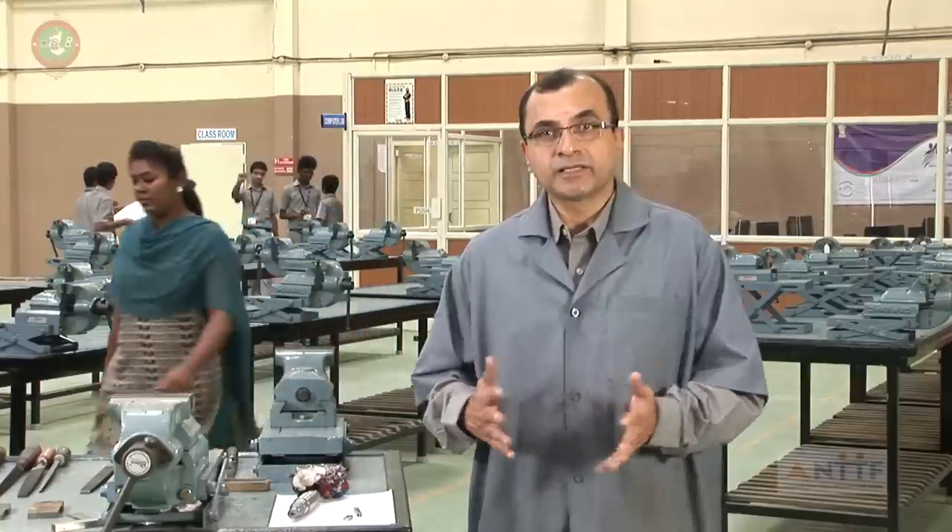The purpose of this video on the fitting shop is to make you aware of the good filing practices that exist, and also to bring confidence in each of you that filing is a good trade to learn. In this video, I will talk to you about an important skill called the fitting practice.